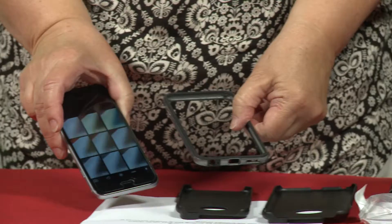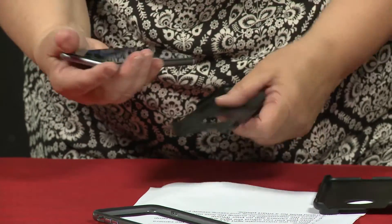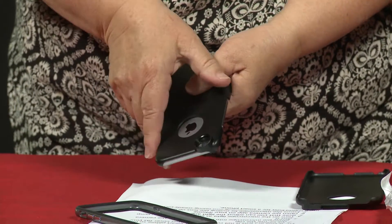I have taken the cover off of my iPhone here, and I'm going to fit it into this cover, making sure that the hole here is where the camera is.